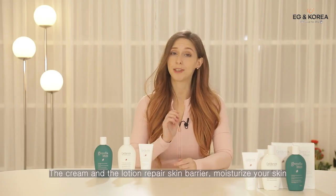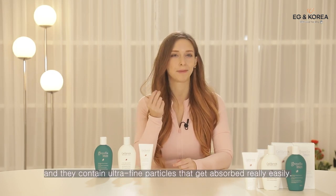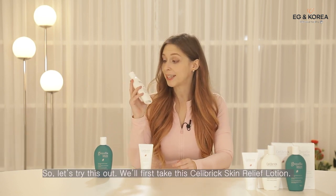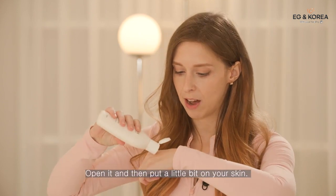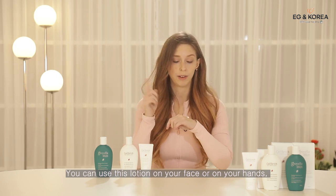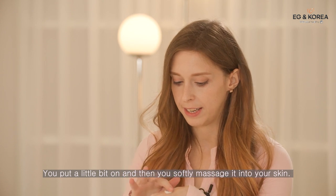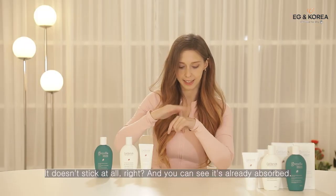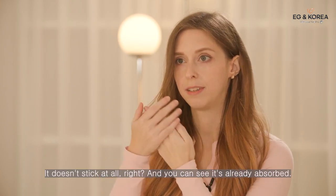The cream and lotion repair your skin barrier, moisturize your skin, and contain ultra-fine particles that get absorbed really easily. Let's try this out — we'll first take the Cell Brick Skin Relief Lotion, open it, and put a little bit on the skin. You can use this lotion on your face or on your hands, wherever you have dry skin. Put a little bit on and then softly massage it into your skin. It doesn't stick at all and you can see it's already absorbed.